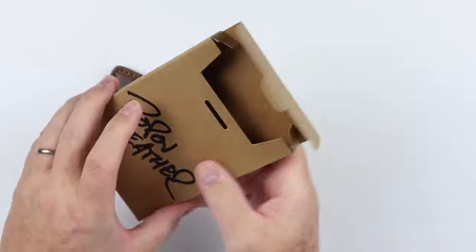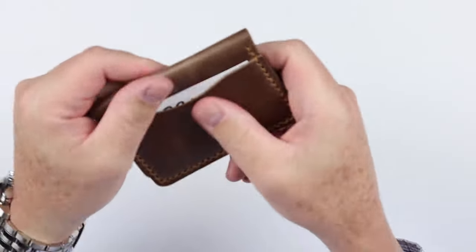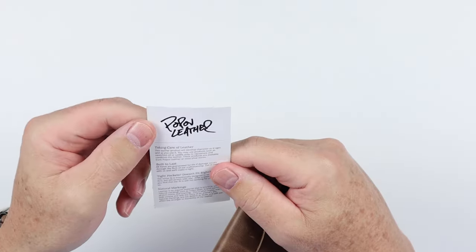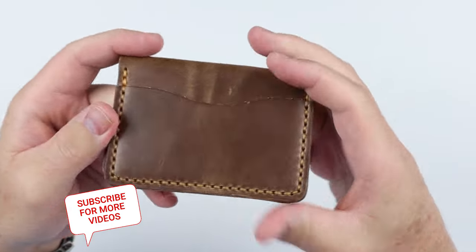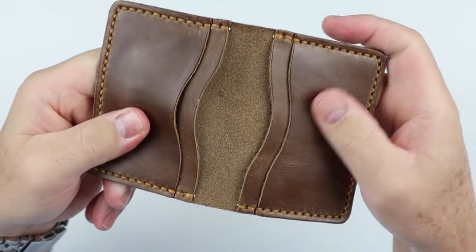Enough smelling for right now. Box presentation is really good — it provides obviously enough size for all their wallet products. And here we go. This is the five card. Pop-Off Leather. Care instructions and those kinds of things — very important with leather to understand it. And here it is: this is the English tan color.